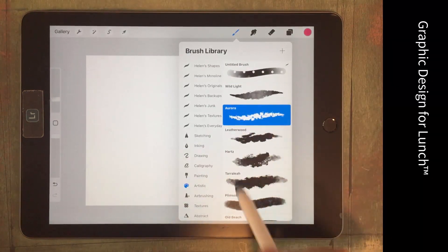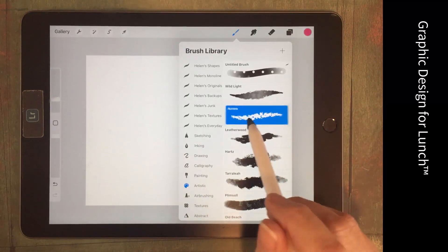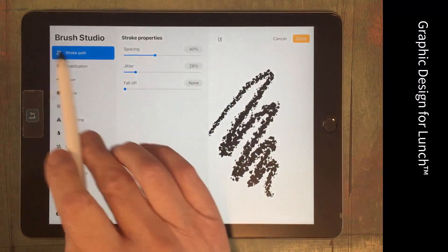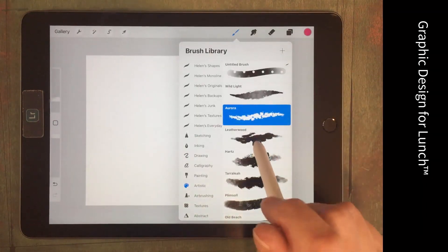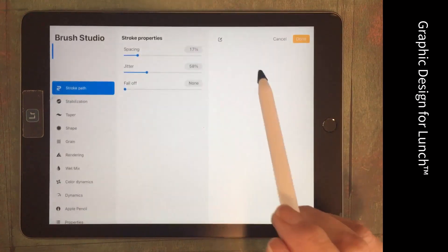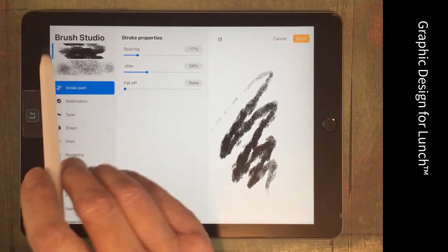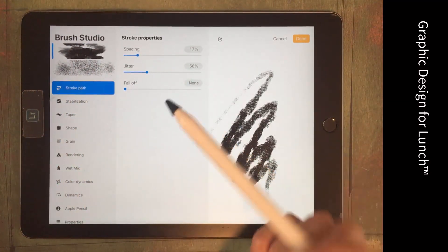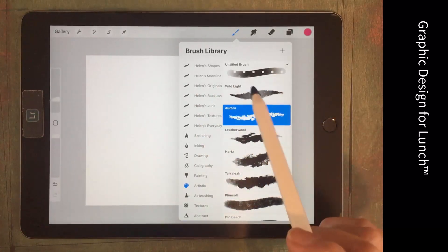Before you go and just choose any old brush, be aware that some of these won't work. Aurora is going to work because inside the brush studio you can see there's nothing funny happening in the top corner. If we go to Leatherwood, it has something happening up there — it's already a combined brush, so you can't use it to make a combination brush out of a combination brush. But we can use Aurora.